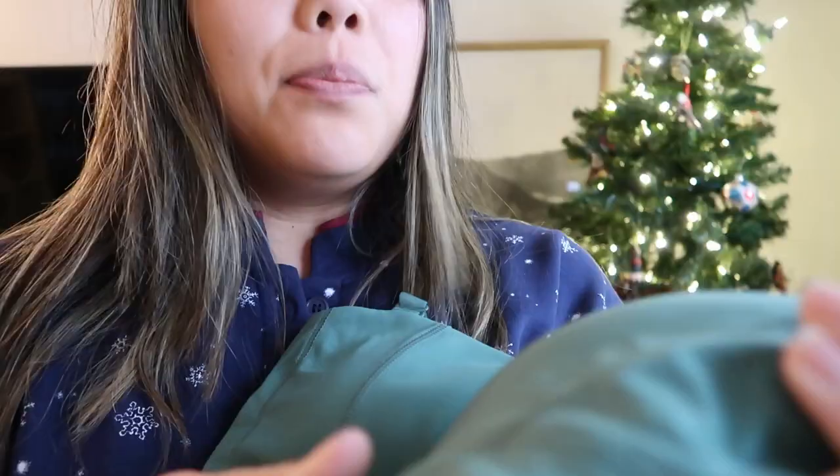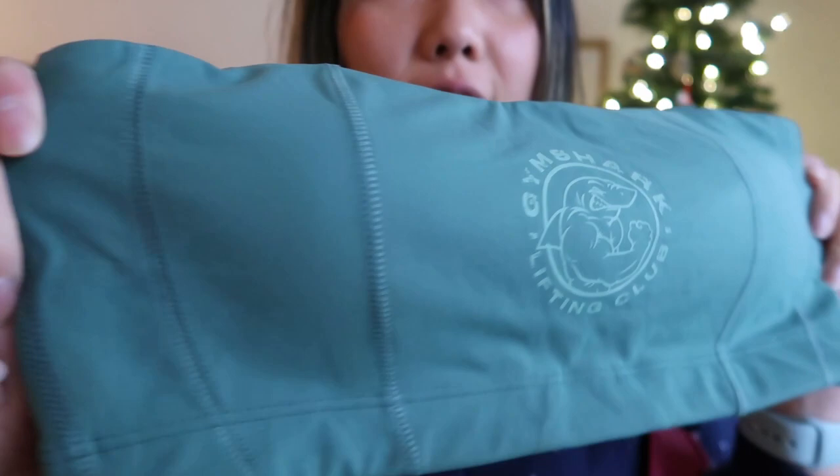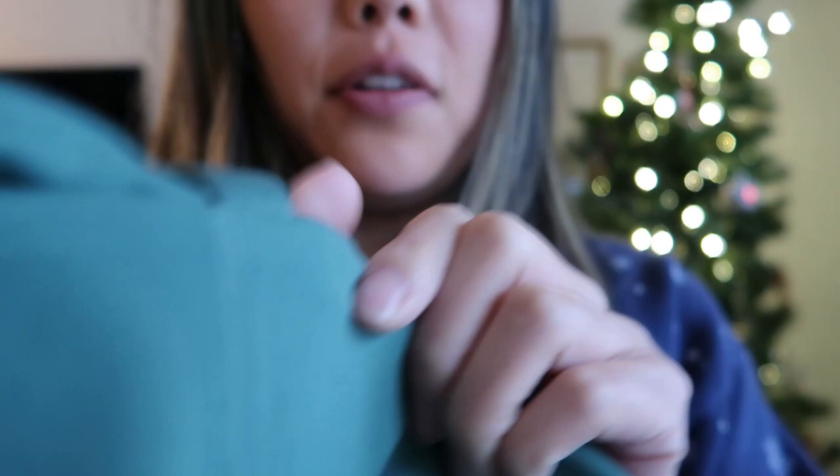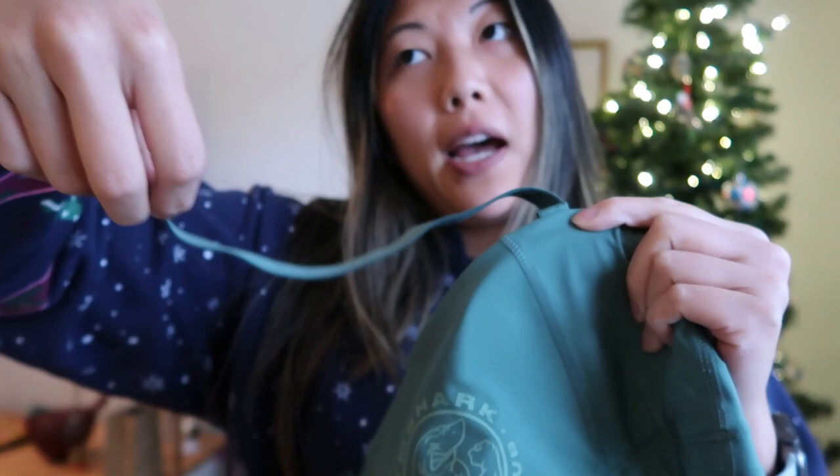If you're familiar with Gymshark, they have a bandeau in like a million colors now — kind of similar, but this one comes with adjustable straps. Material-wise, it's the same kind of brushed soft material. This bandeau has more seams than the usual ones they come out with — seam details on the side, the logo in the middle, same color as the shorts. It's nice and thick on the back, removable pads, and the straps in the back are sewn in but in the front they have a hook where you can unhook it and do a racer back or asymmetrical style.